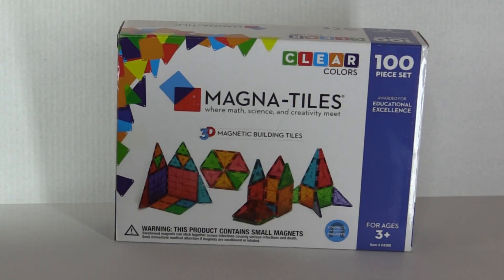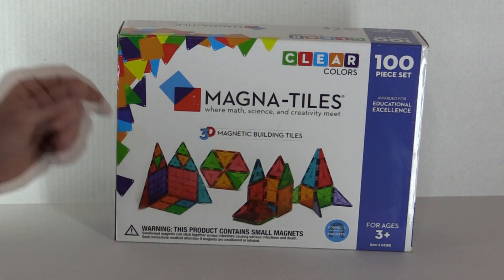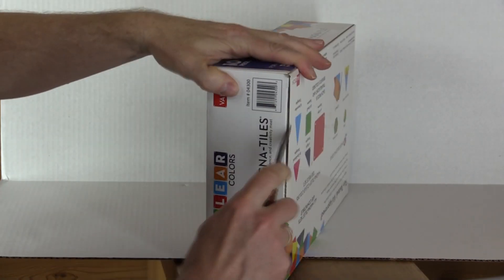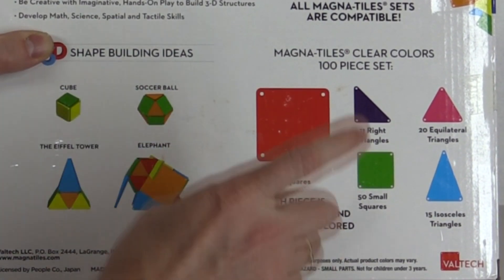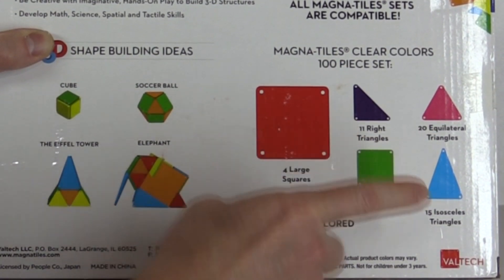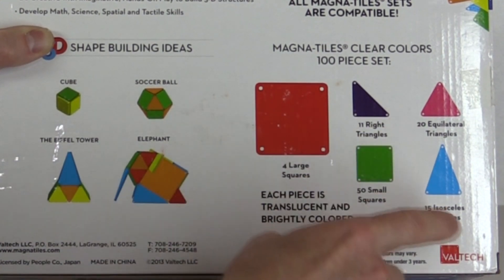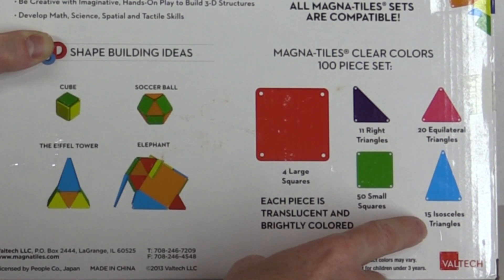Hey, welcome to another exciting unboxing show. Today we're going to be unboxing the magnet tiles from Veltec. On the back of the box it lists what we're going to find inside: four large squares, 11 right triangles, 50 small squares, 20 equilateral triangles, and 15 isosceles triangles.